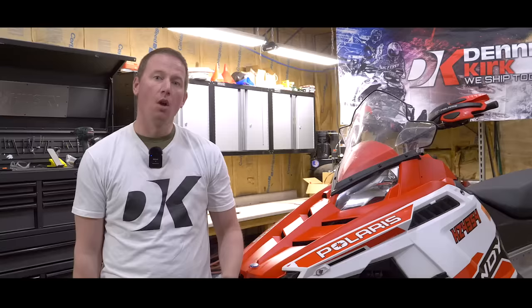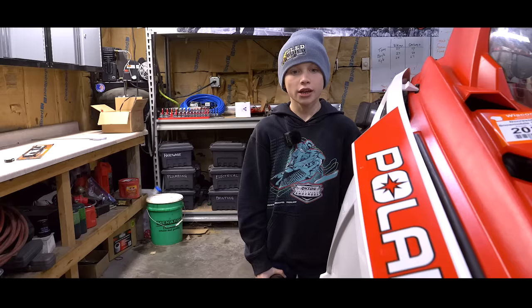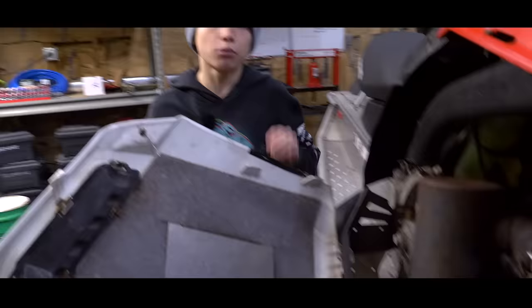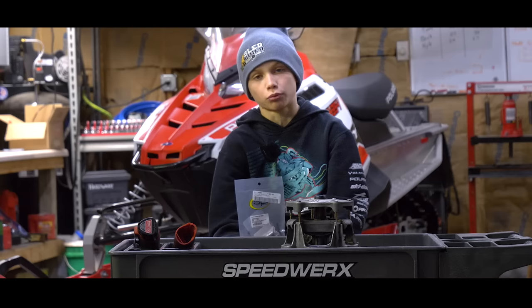Once we've got all the maintenance items out of the way, we're going to jump into some specialty areas like these skis. We're happy with the skis we've got, but we know we're going to need a new set of carbides — that's why we're going to use these from Woody's. Now if we take a look at the exhaust, the previous owner put in a can, and we're going to upgrade it with this one from Bike. Next we're going to take a look at our clutch — we know it doesn't need to be replaced, but it sure does need some work, so we're going to use this rebuild kit from SPI.